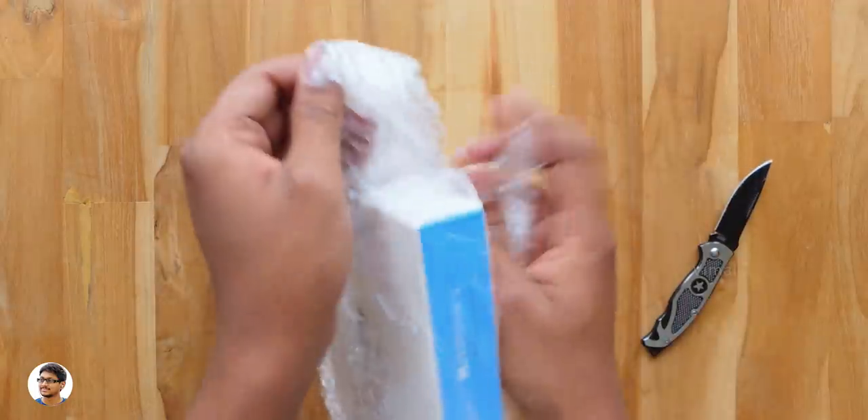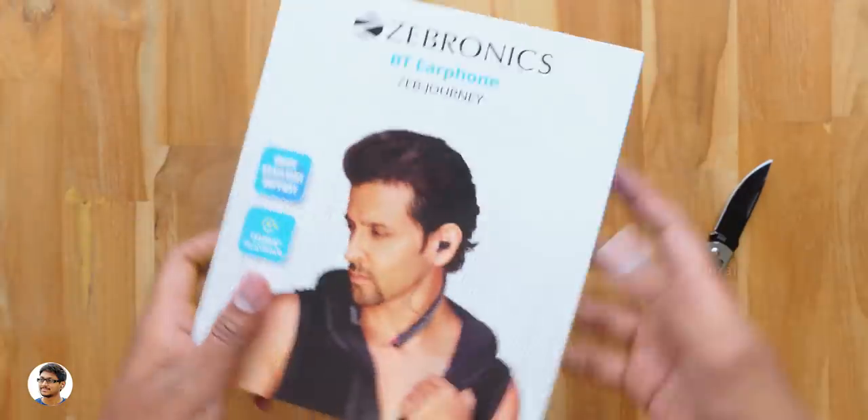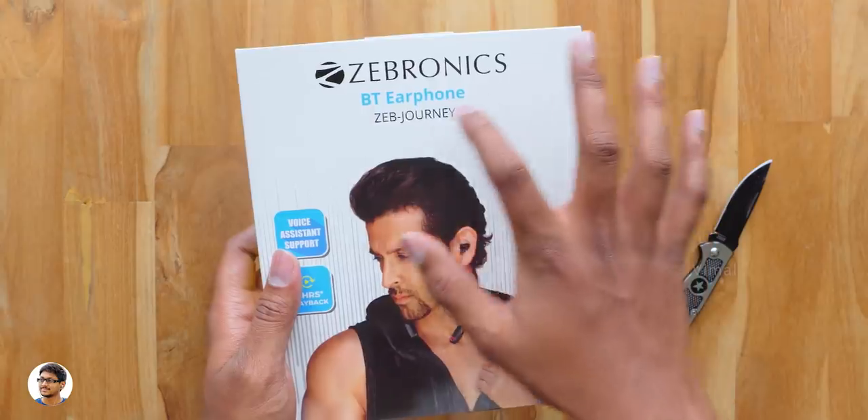Let me grab my knife and cut this out of the packing. I want to thank Zebronics for sending me this product for review. So here it is, the Zeb Journey Bluetooth earphone by Zebronics. The earphones come in this sort of box packing.